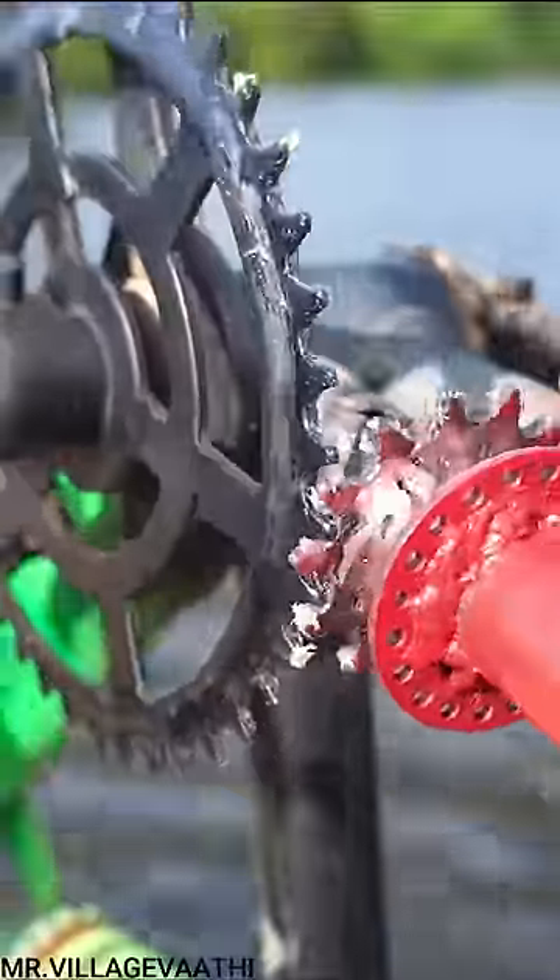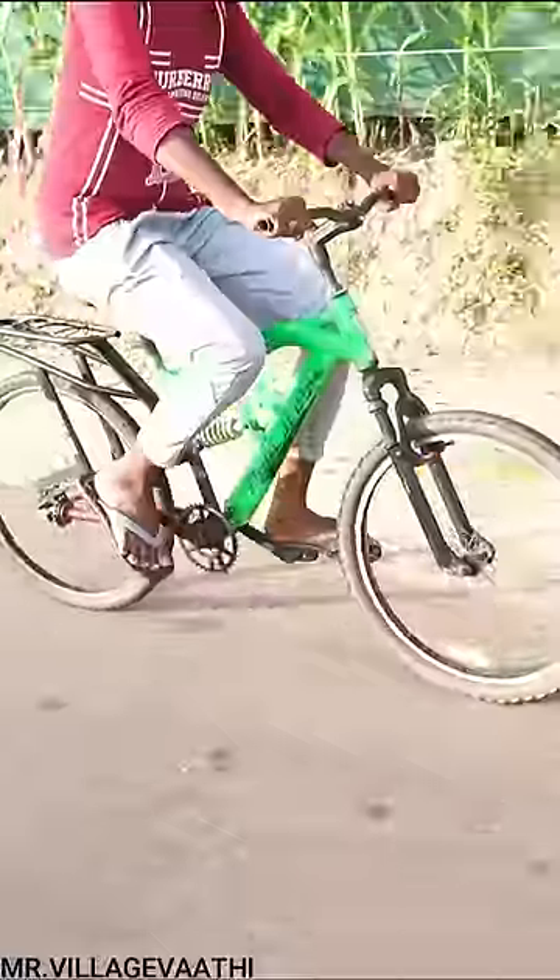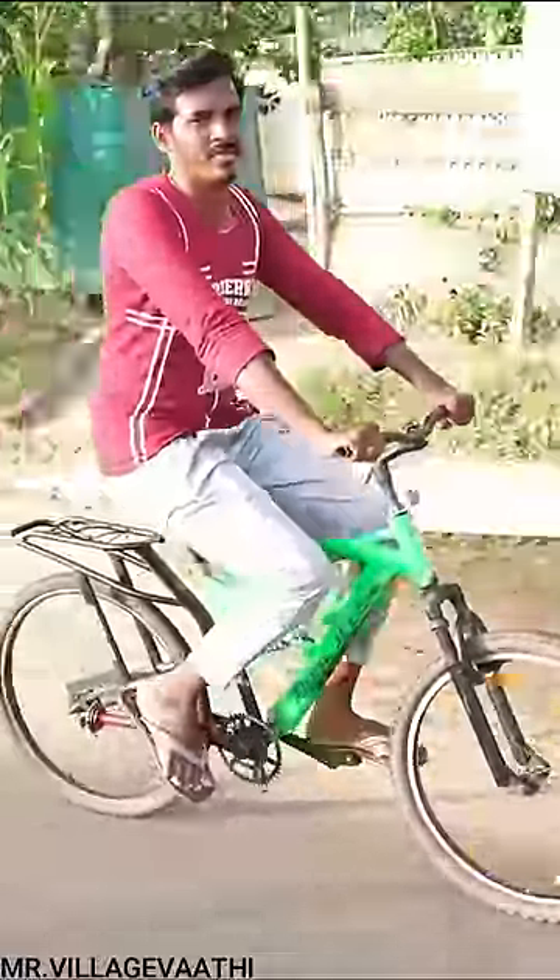We are fixing it. We are going to be fitting the crank in the cycle. We are fitting the crank in the cycle. We are now ready — one body.